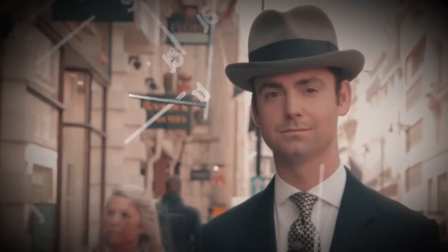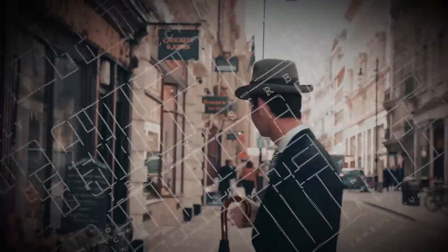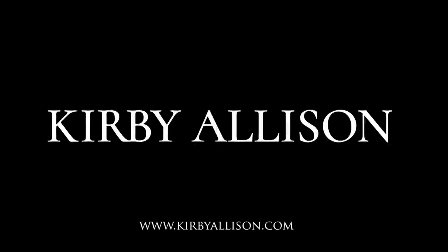In today's video, I'm excited to have Preston Soto back in our studio, and we're going to be shining a pair of shoes using some really interesting colors. I'm Kirby Allison, and I love helping the well-dressed acquire and care for their wardrobes. Join me as we explore the world of quality, craftsmanship, and tradition.